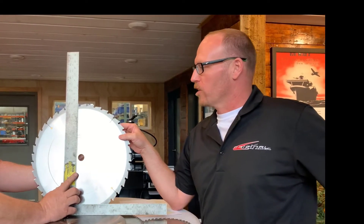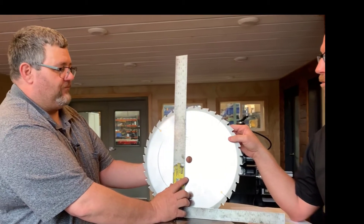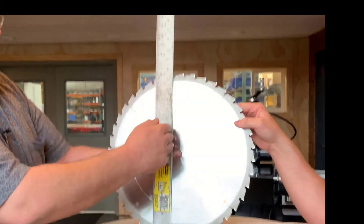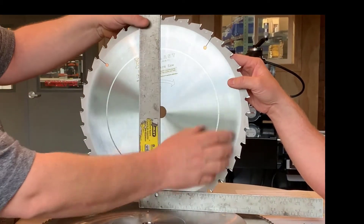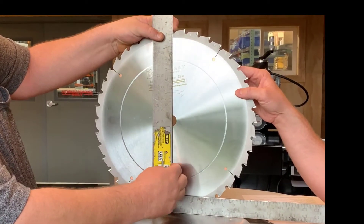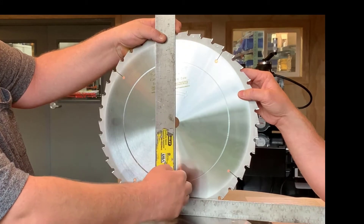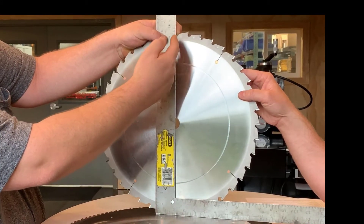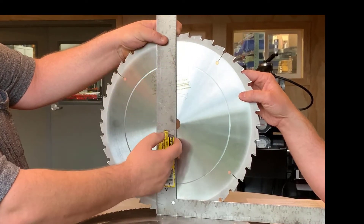Speaking of that hook configuration, how do you determine what the hook is on the blade? What you do is take a straight edge through the center line of the arbor hole and line it up with the tooth of your carbide. If you have a zero hook, it'll be straight through the arbor hole and your carbide will be level with it. If it's negative, the tip will be behind the edge of your square.